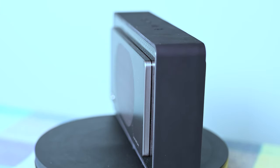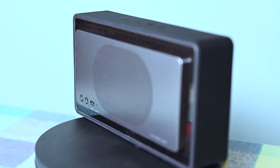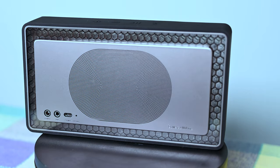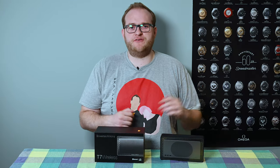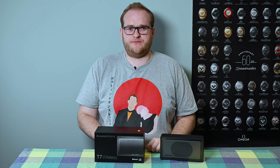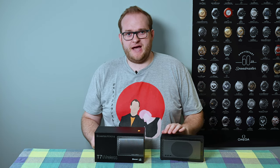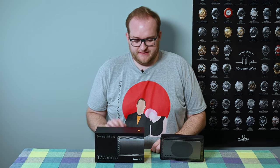In terms of specs: this has two 50mm audio drivers, it has passive base radiators — apparently two of them. It has micro USB, but the micro USB slot can do nothing; it's simply a service connector. It has a reset switch — haven't seen one of those in a while — an AUX input, and a power connector for its proprietary connector that it comes with.